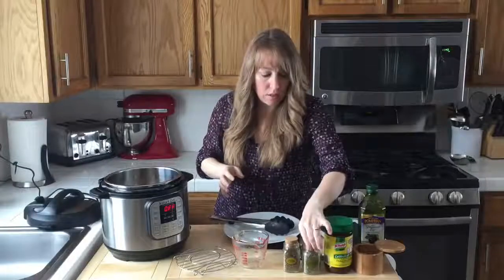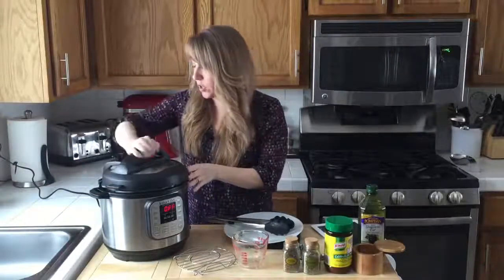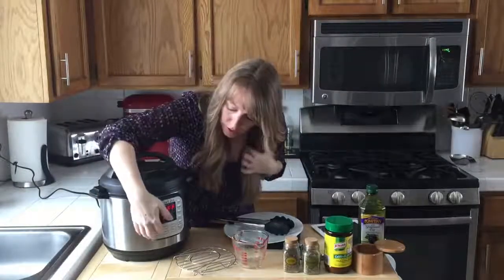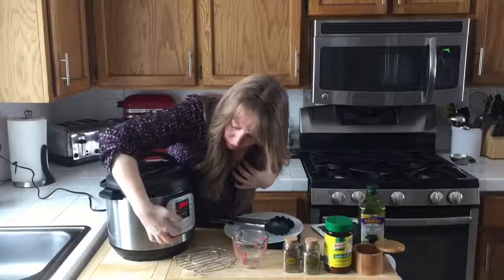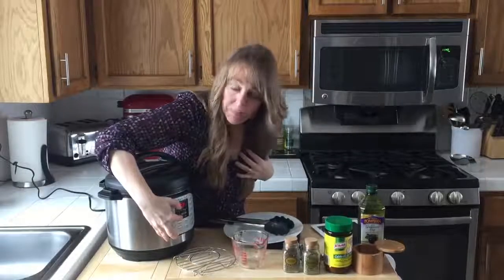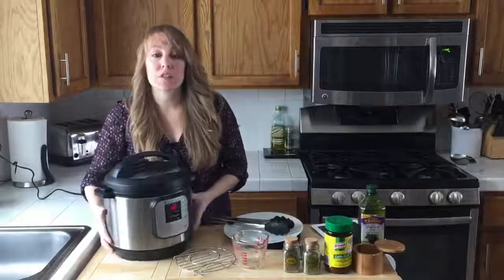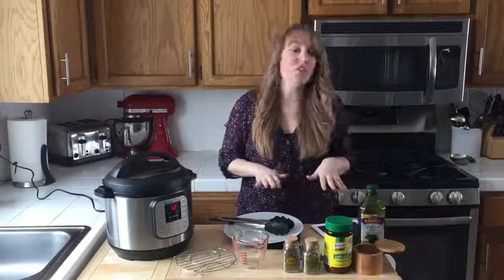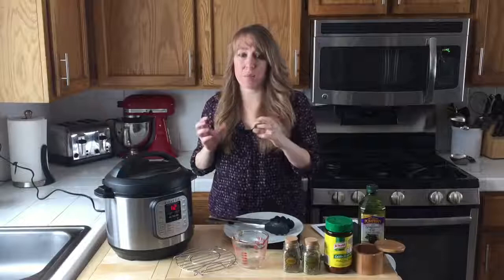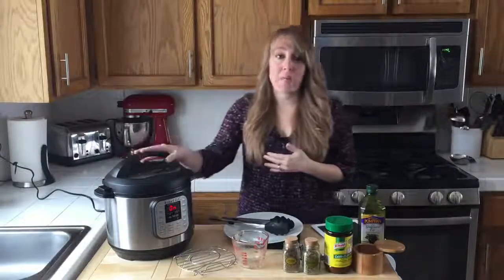We're going to seal the pressure cooker and cook on high pressure for 12 minutes. Now when we brown the chicken — I'll show you how to do that as well — when you brown it on each side you're cooking it a little, so the cook time can come down to 8 minutes for those.